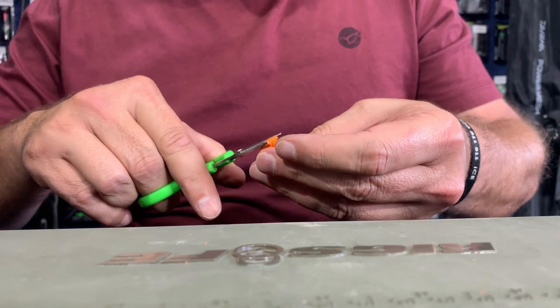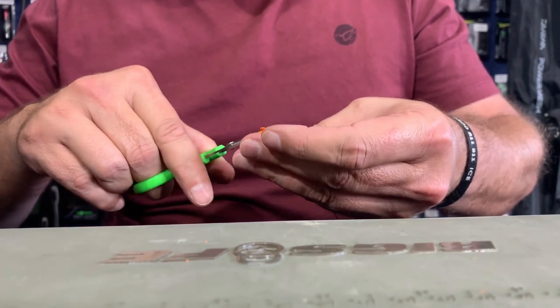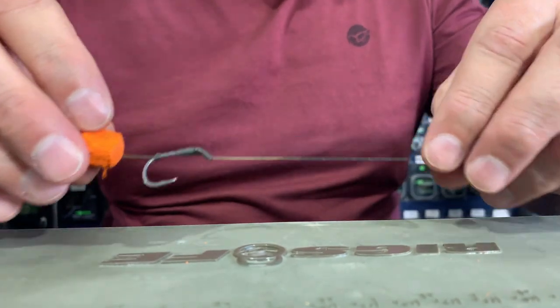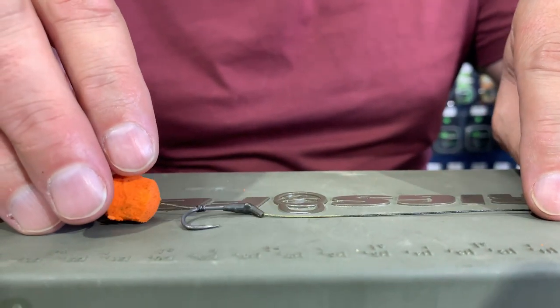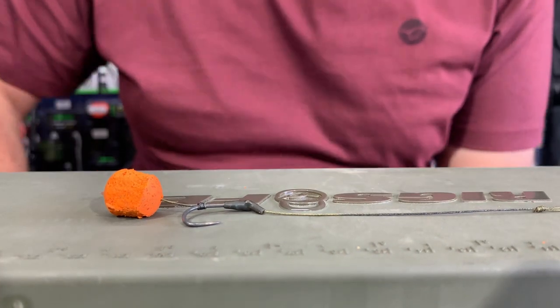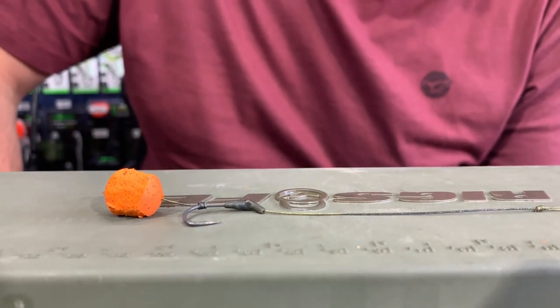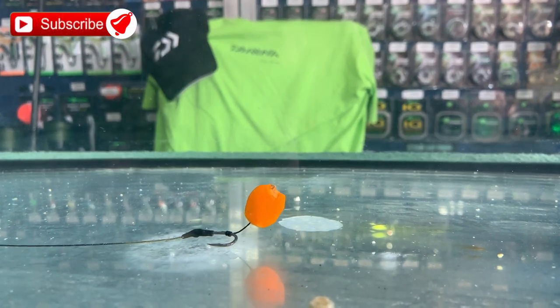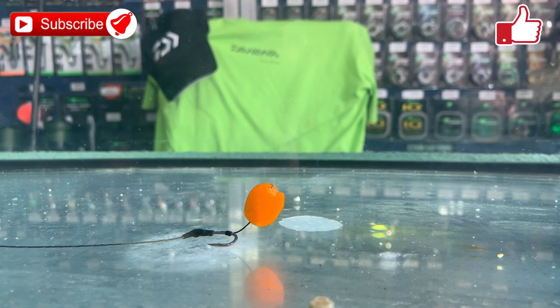And we're almost ready for the tank test. Solid bag rig, blowback style. Absolutely perfect.